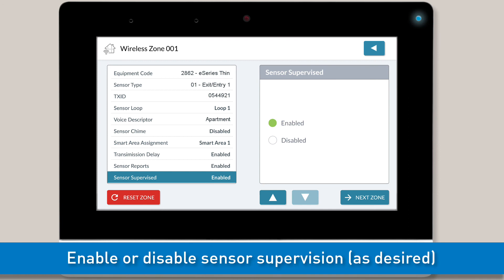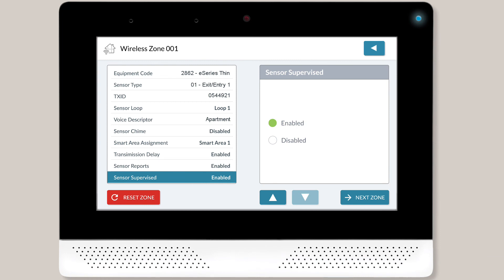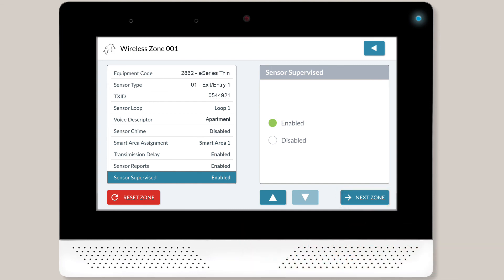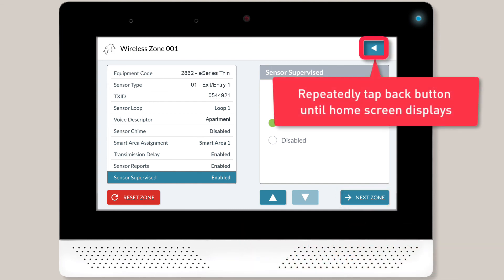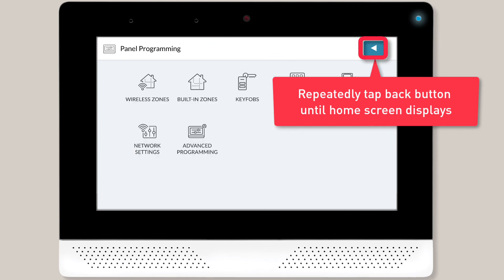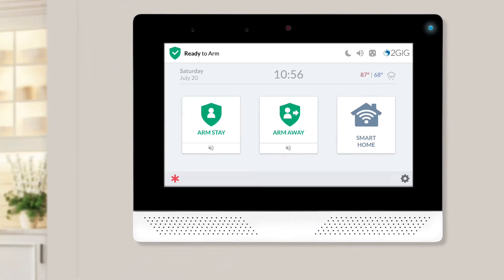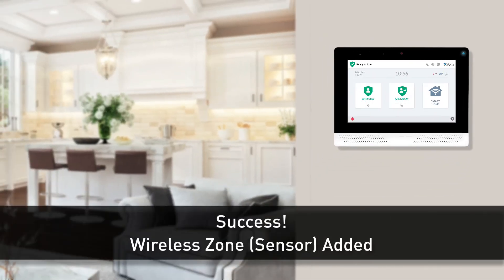Lastly, you'll decide whether or not you want the panel to monitor supervisory signals of this sensor. Keep the default setting of enabled to activate this feature. You're now done adding all configuration settings for this sensor. If you need to add more zones, tap the next zone button and repeat the steps we just went over. Once you're done adding all desired zones, you'll want to save your new programming by repeatedly tapping the back button until you get to the home screen. Congratulations! You've now successfully added the new wireless zone to the 2GIG Edge security system.